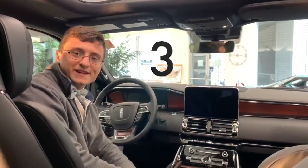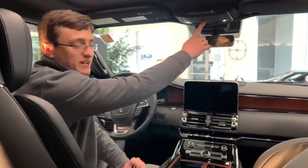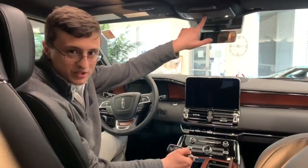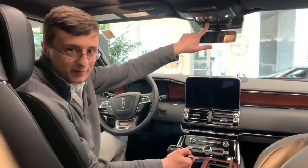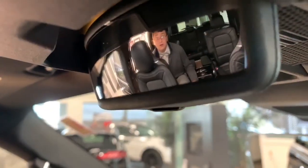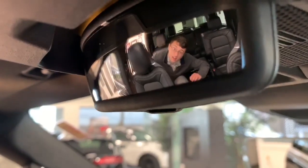Feature number three on today's list is right here on your sunglass holder. Right under it you can pull this little flap down and you get a little mirror, so you can take a look at everyone while you're driving and kind of maintain eye contact while you're talking to people, or keep an eye on your kids in the back seat.